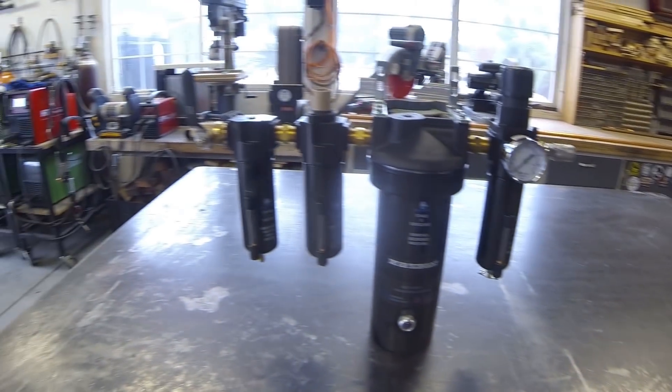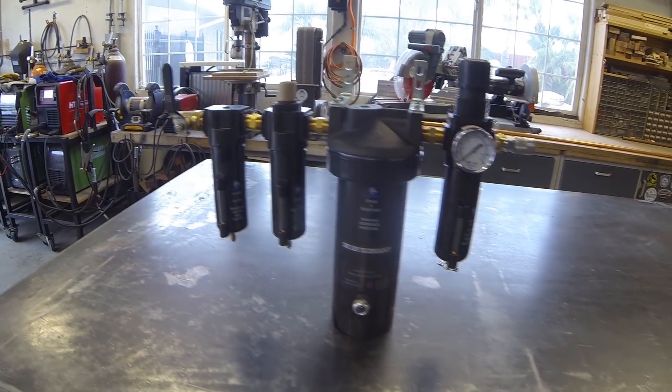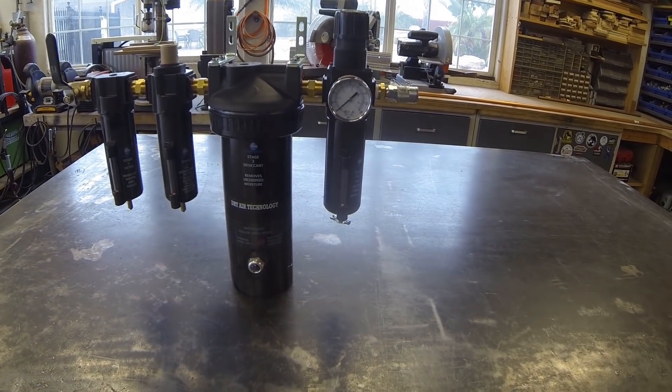First of all, this is the air dryer right here that we're going to be installing — a pretty complicated and sophisticated looking piece of equipment. I'm going to be needing that to operate the plasma table that will be soon arriving here. They say it's really important to have dry air, so that's part of getting that system all put together.